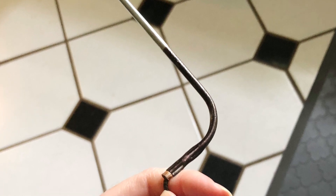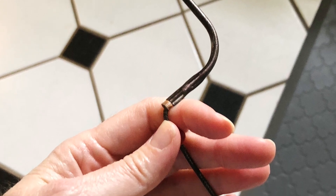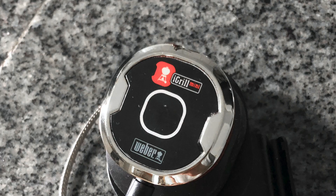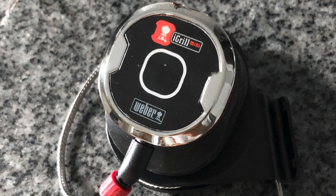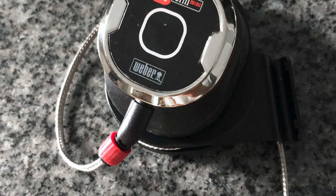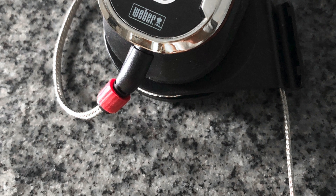I actually got something that is a Bluetooth thermometer and you can stick it in the meat and it will tell you the temperature on your phone. But because it's Bluetooth, if you get too far away it will break the connection. I'm sure there are more expensive versions that work much better, but this one actually came with the smoker and it works just fine as long as I don't get too far out of range.